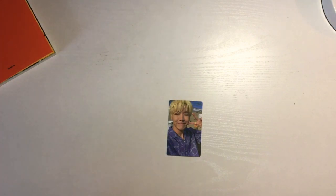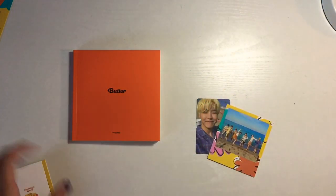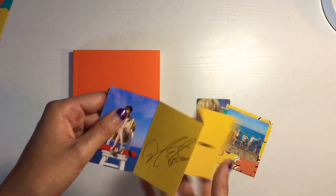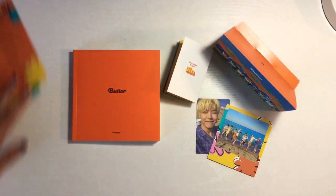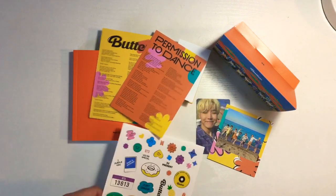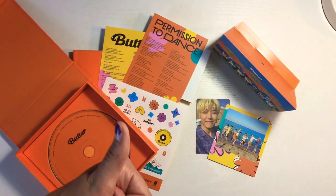So yeah, this is everything that came with it: the photo book, the photo card, the little Polaroid — it's absolutely adorable — the little random message card standee thing, which is so cute, then there's the other postcard standup thing, the lyric cards, the stickers, and then obviously the CD. Now let's move right onto the Cream version.